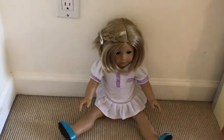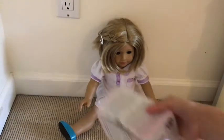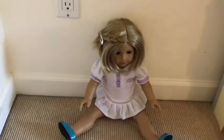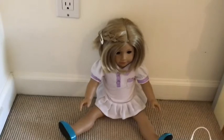I thought it would be fun to teach you guys how to make the American Girl suitcase. The things you're going to need are a box that can open like this one, or a container, or whatever you can use, a hot glue gun or regular glue, some duct tape or just regular tape.